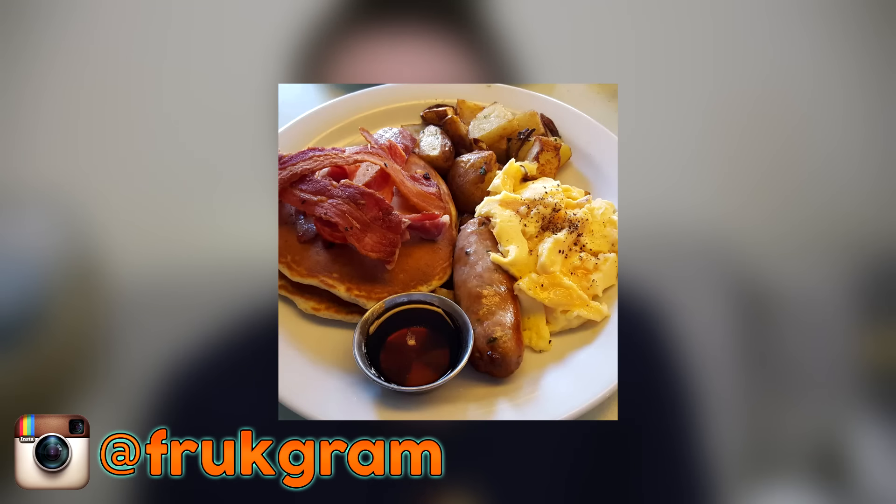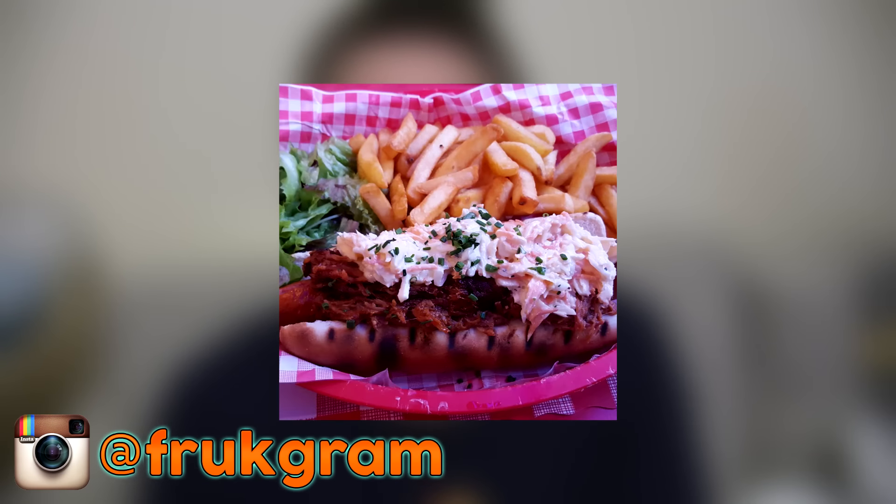We recently went to Brighton and experienced some lovely meals, and I took some lovely photos which you're seeing on screen now, so follow us on there. All the links are in the description to this video, and subscribe for more videos.